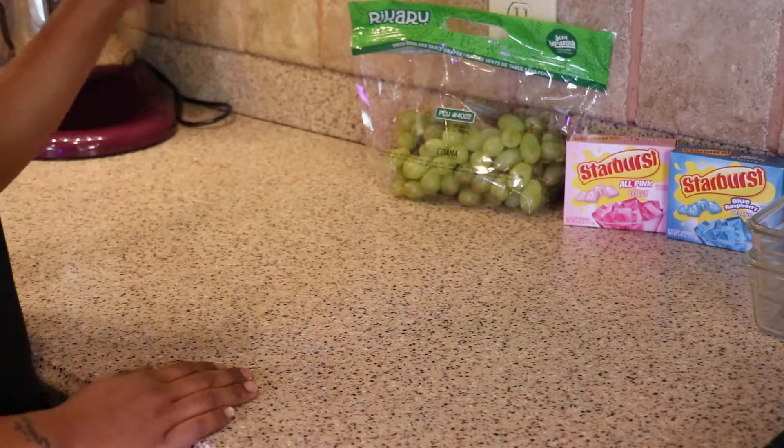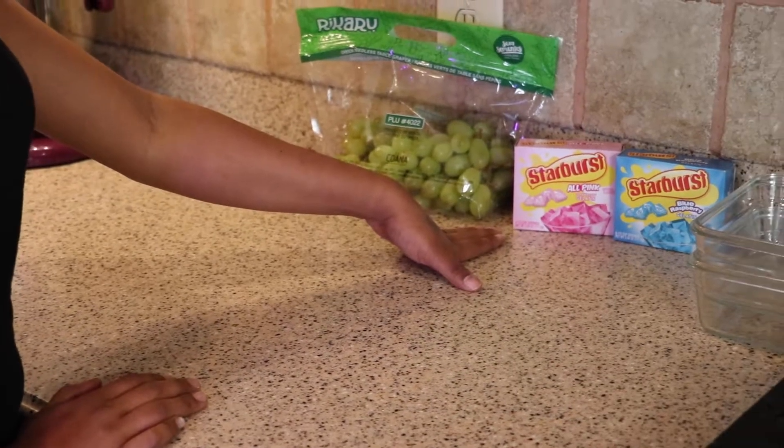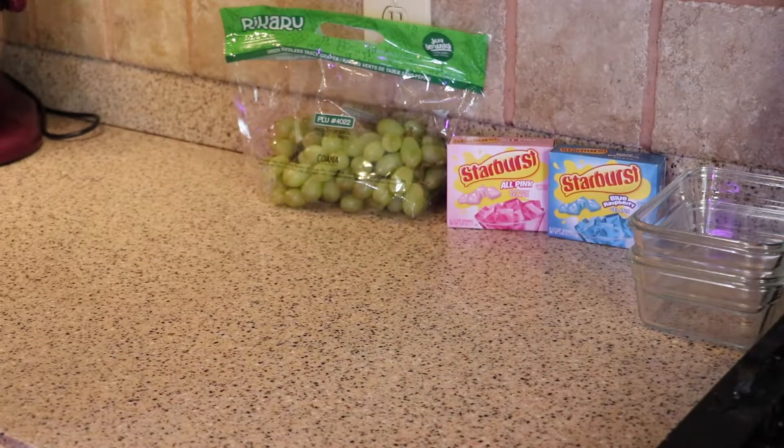Okay, so here's our supplies. We have our green grapes, Starburst all pink strawberry gelatin, Starburst blue raspberry gelatin, two glass bowls, and my drainer in the sink.